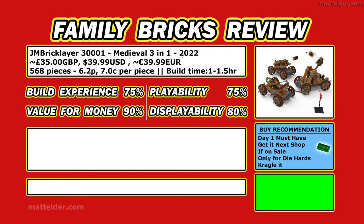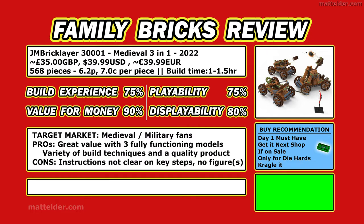For playability we gave 75%, because it is quite playable, but once you get beyond the firing mechanism and rolling it around, it doesn't really offer too much beyond that. For displayability we gave a solid 80% — the models display quite well and have some nice details, but nothing that really knocks your socks off. The target market would appear to be those who like medieval type weaponry and military fans, and it may also appeal to those who like the beam and pin type building systems. The pros are that it is great value with three functioning, completely different models, with a variety of building techniques and generally quality product. The cons are that some instructions are not clear in key steps, there are no figures included, and it's very much what you see is what you get.